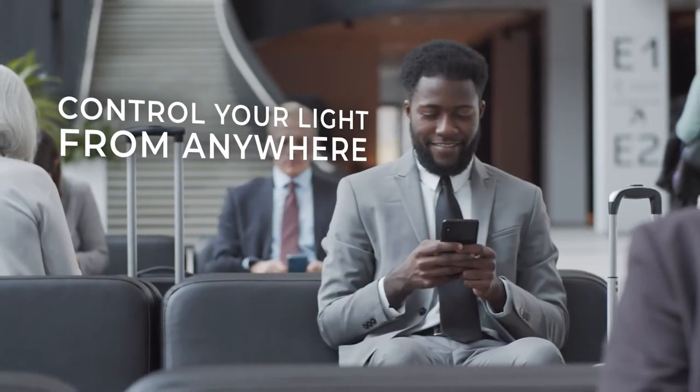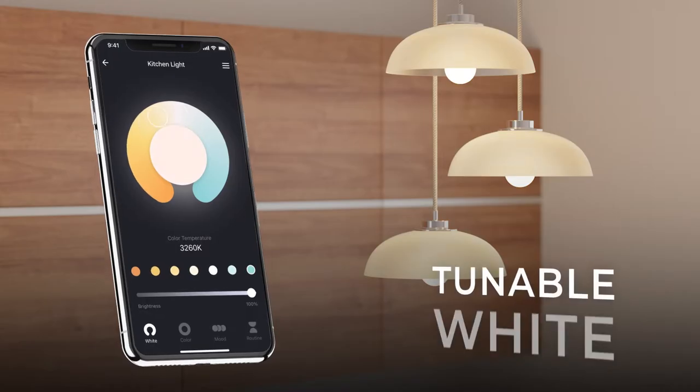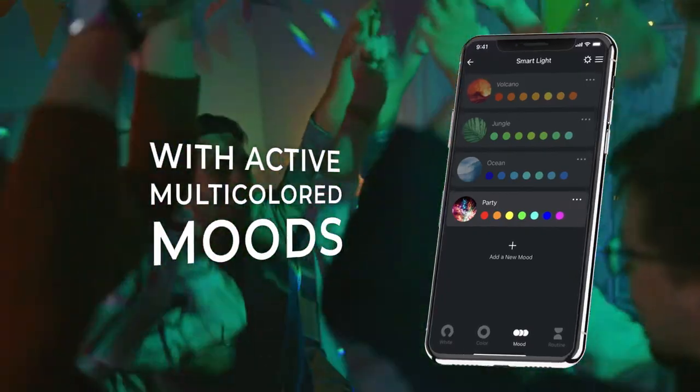Control your light from anywhere through the app, or go hands-free and connect your smart bulb to a voice assistant. Enjoy a relaxed ambience for an evening in, or get the party started with vibrant colored light.